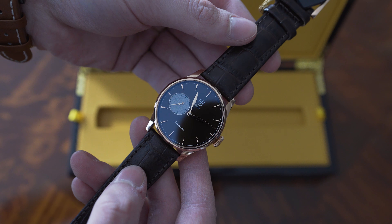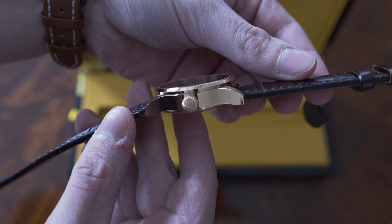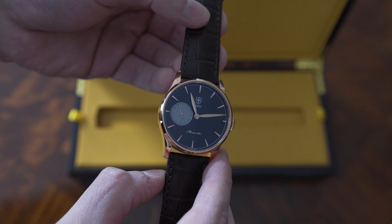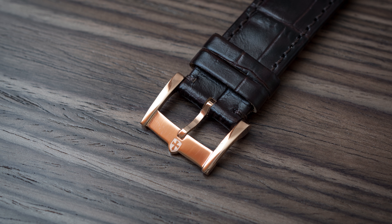It has some heft to it. On the case back there is also a solid gold coin — I will explain that in the full review. This watch is powered by the Eterna 3901A, which is a really interesting movement with 65 hours of power reserve. This particular model comes with a deep embossed calfskin leather strap with a crocodile pattern, and the buckle is really nice as well — also PVD plated with the company's logo.